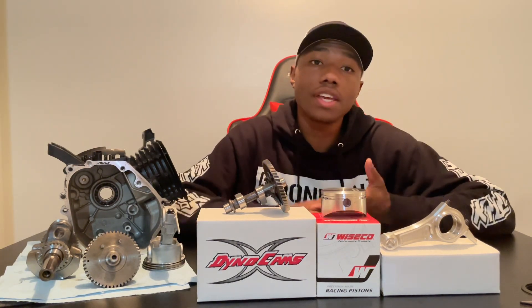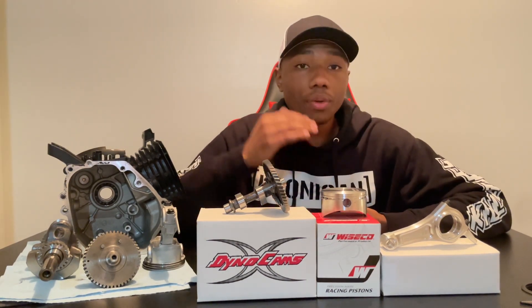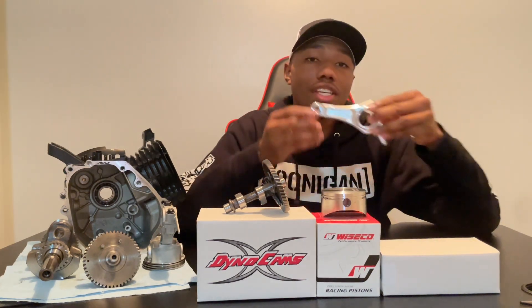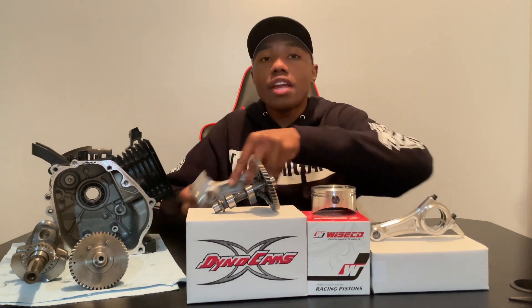Now let's move on to the Wiseco piston. This piston is special for a few reasons — first, it has two rings as opposed to the stock piston which has three rings, so this piston is a lot shorter. It also has a machined dome, which not only increases compression but also allows me to use this ARC long rod. One big reason why I'm going with a long rod and a short piston instead of the stock-style long piston and short rod is because when the piston goes up the cylinder bore, it does so at a much steeper angle, which puts more pressure on the piston. What the long rod does is change that angle and put more leverage on the crankshaft, and with a smaller piston on top, it's going to allow the rotating assembly to move a lot more efficiently.